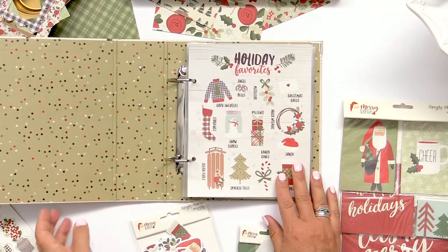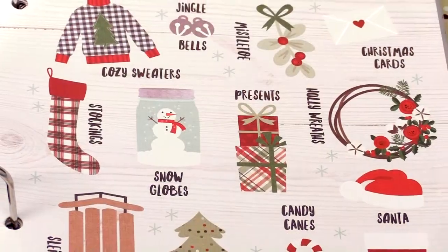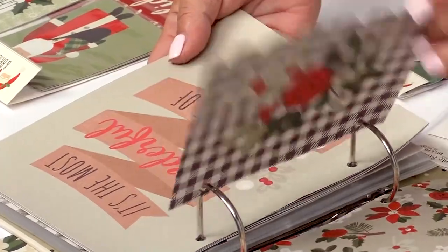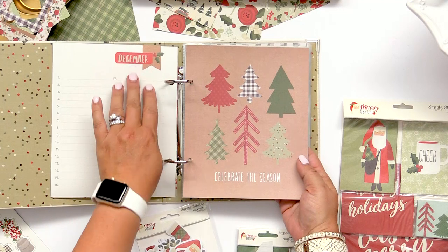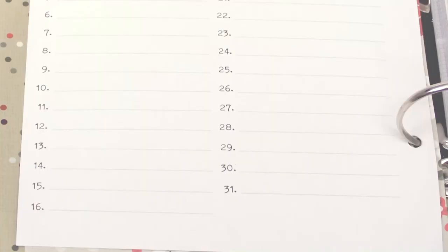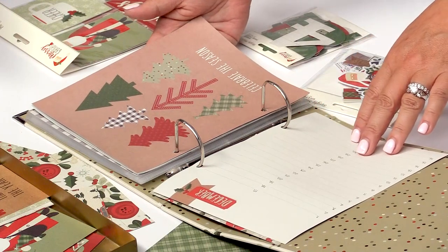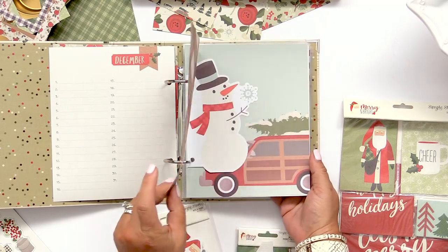When we open the inside, the album comes already loaded with so many goodies. You have a number of different pre-decorated pages — they call it a favorites little die-cut pages. 'It's the most wonderful time of the year' — I love this page. We've talked about different ideas with this one: it could be a bucket list at the beginning of your album where you write all the things you want to do in December, or you could use it at the end of the month as a recap of different things you did or memories throughout the month.